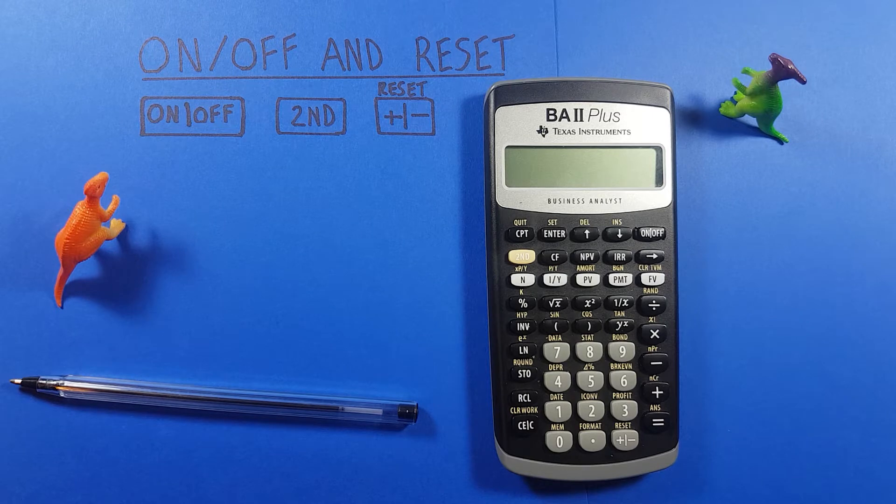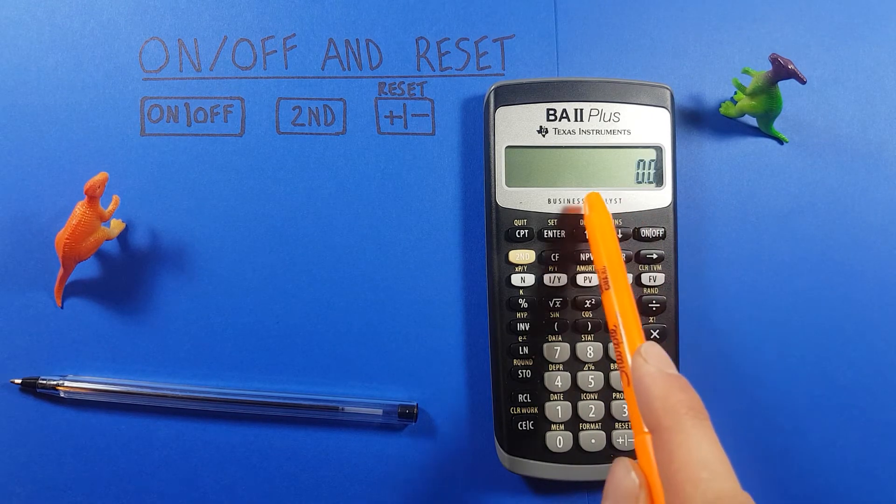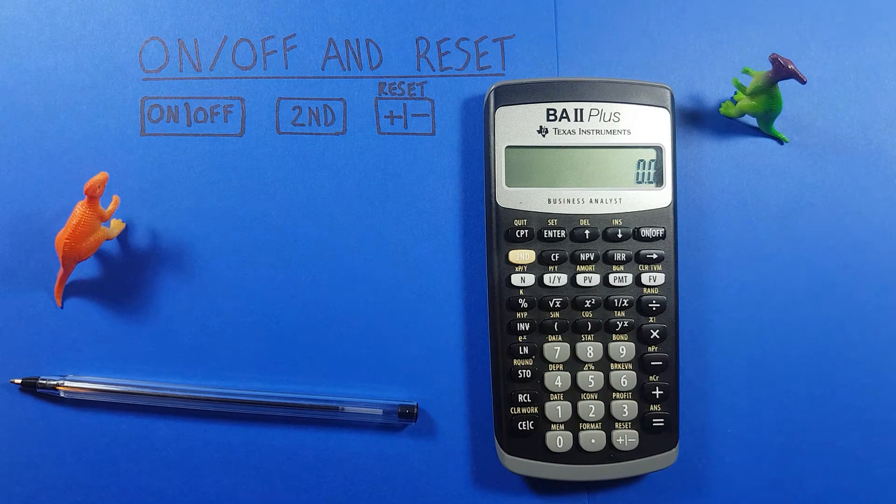If we're starting to use our calculator and just want to turn it on, all we have to do is press the on button. You'll see the screen appear and we're ready to work with it.